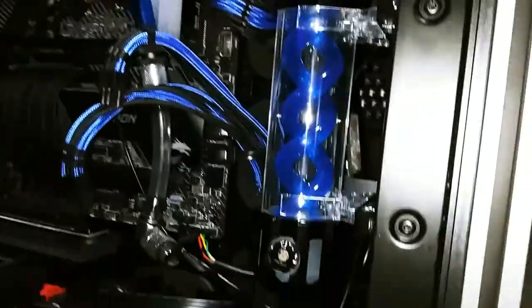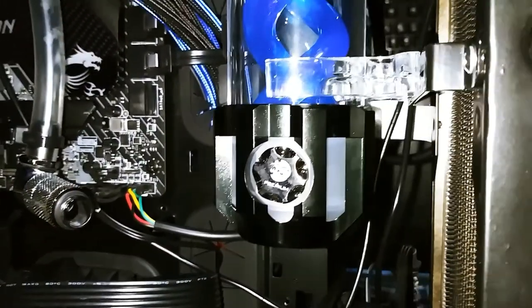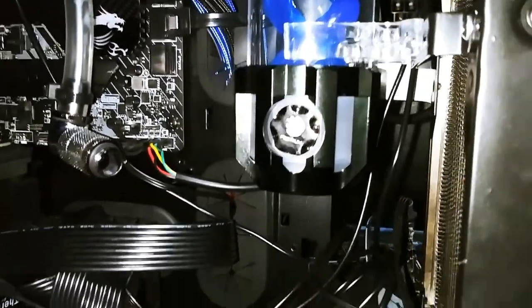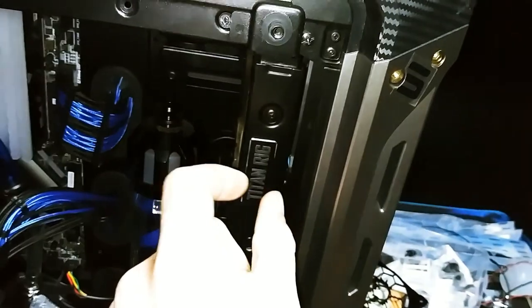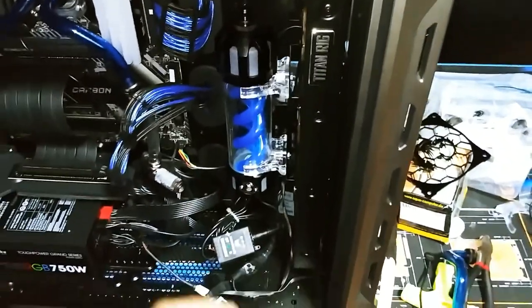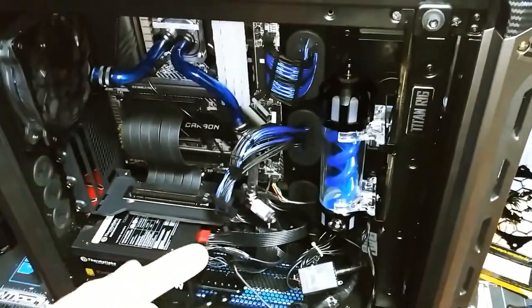I bought two more of these to fill in the top row — you know me, I've got to go with evenness. I like how the new reservoir looks, and there's the new pump plug in it. I've even been looking at replacing the radiator with a thinner one, but I don't think radiator thickness really matters in this build — it's more about space for me.